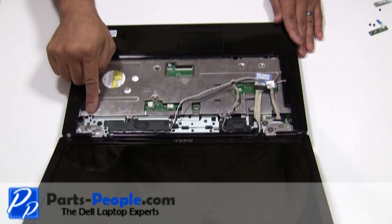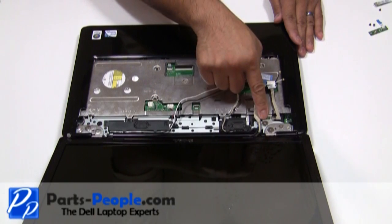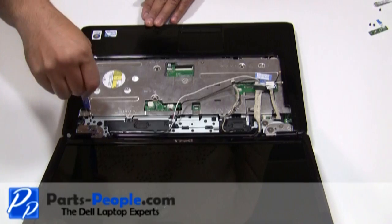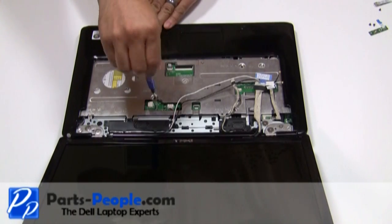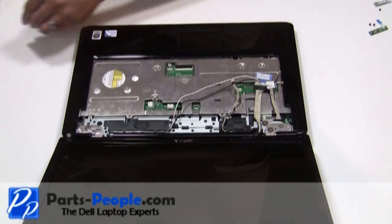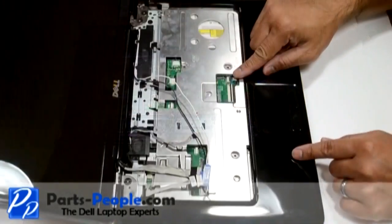Remove the four screws from the middle of the palm rest and a single waffle screw on the upper left hand corner. Unplug the touchpad cable from the motherboard.